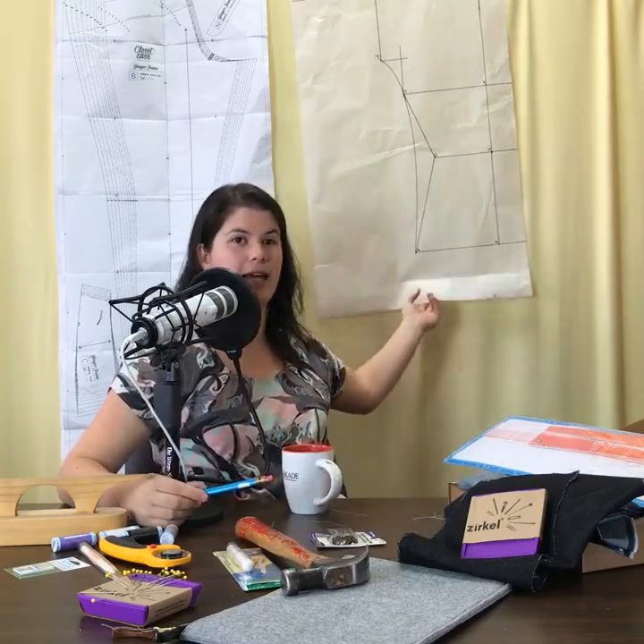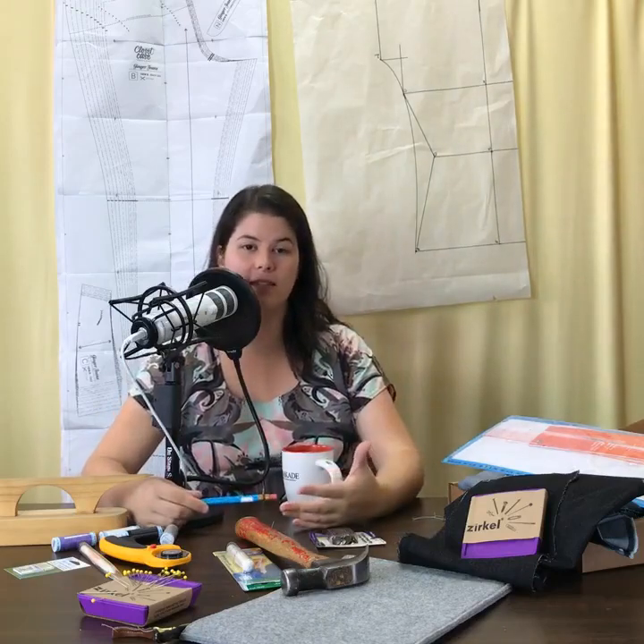We sell a big roll of medical tracing paper that I use in the Easy T class. You can use whatever tracing paper you like, but this kind is very transparent, easy to trace, and easy to see when blending between sizes. I'm not a huge fan of gridded tracing paper, though I understand why people like it — I have a grid cutting table so I don't need the grid on the paper.